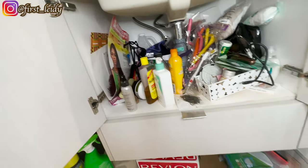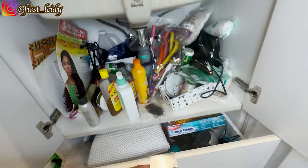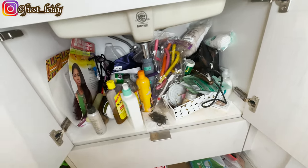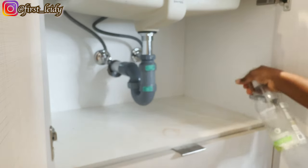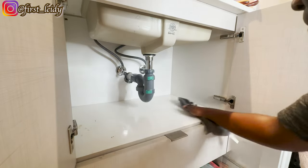First, I'm going to clean out the under-the-sink cabinet. After cleaning, I lined the cabinets with this lining mat from Dollarama.